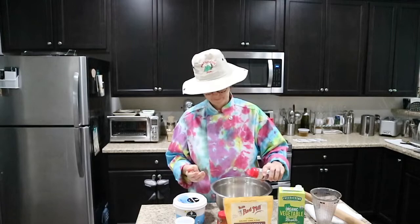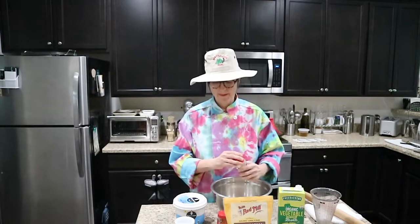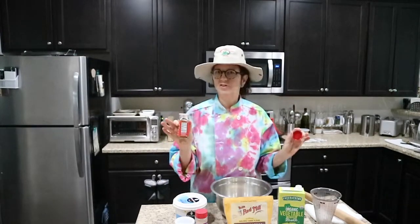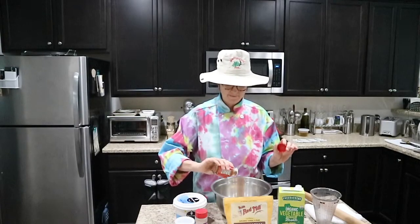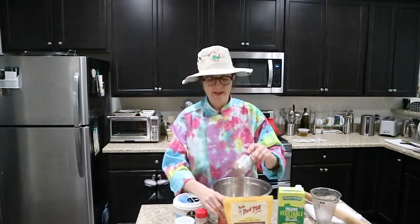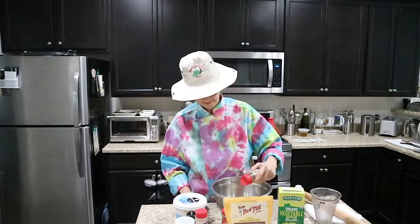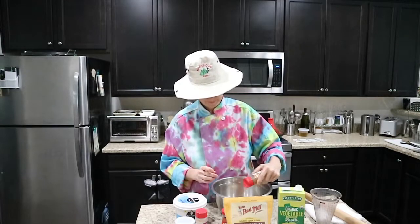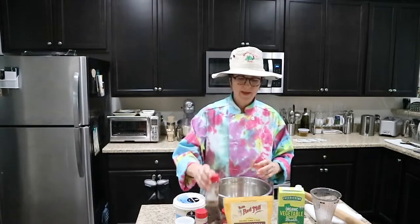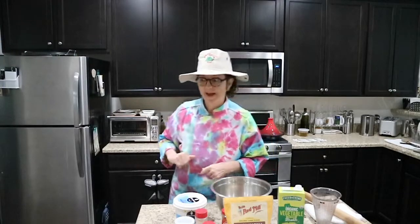A teaspoon of chili lime — you can use any seasonings that you want. And my all-time favorite, cumin. We're going to blend that together. Stay tuned, we've got more of the recipe coming to you shortly, I'll be right back.